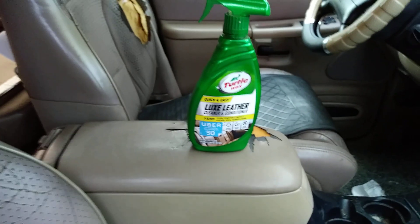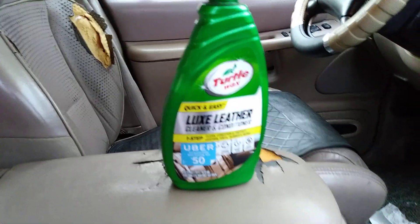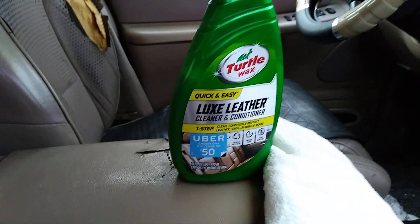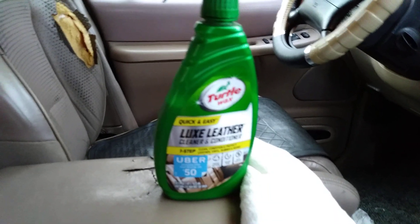Looks good — like I said, it smells great. Coming off a 2001 truck, so the seats can look good but not great. I keep it real — it is what it is.